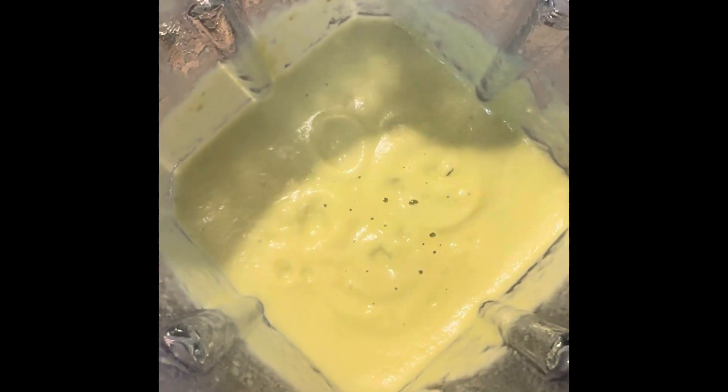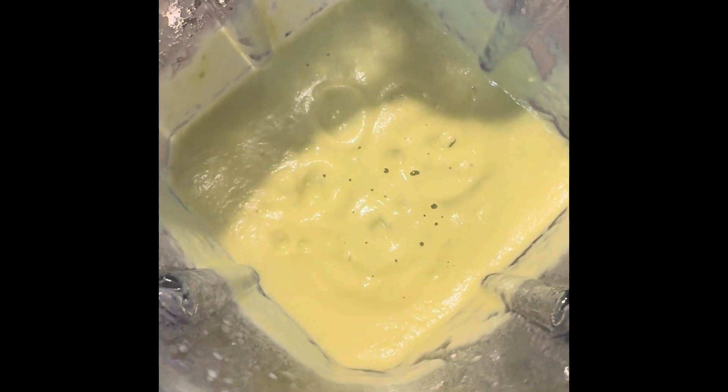If you want, you can add about half a bunch of cilantro with a lime, or sometimes what we'll do is throw in one or two whole avocados. Very yummy.